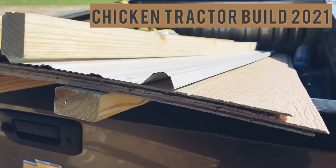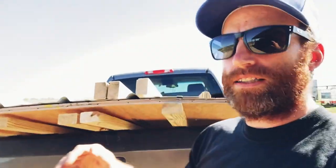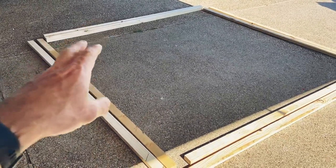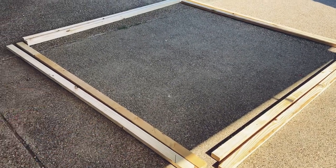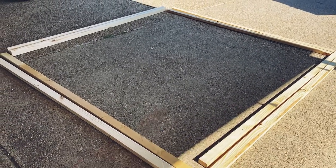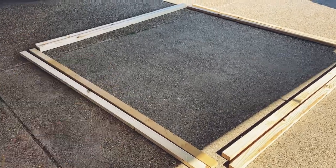We got a bunch of lumber and we're going to make a few chicken tractors. They're a Joel Salatin style — short guys, about two foot off the ground. Ours are roughly eight foot by eight foot. The first thing we're going to do is lay out all the lumber and get it all sorted. These are two-by-threes, so they're a little bit less weight than a two-by-four. They're all eight foot long. I use Kreg joints to secure all the corners — this will be for the bottom, the top, and then we'll have uprights all the way around.